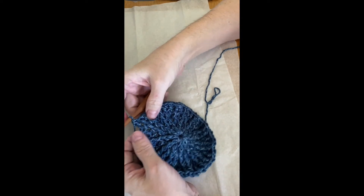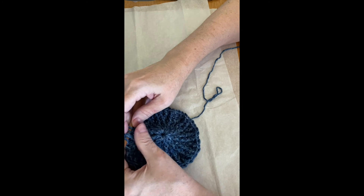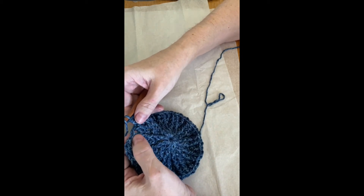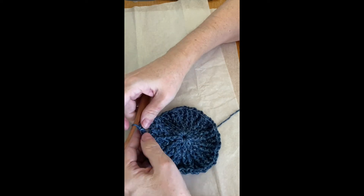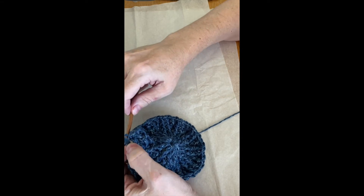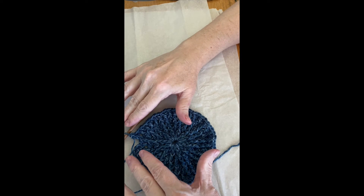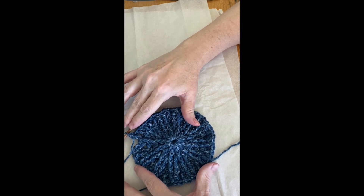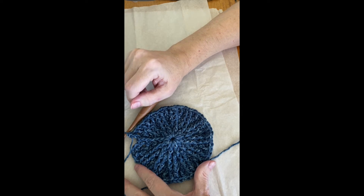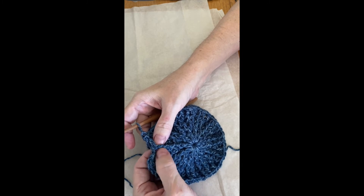Here we are at the last wedge of the fifth round. I've done my initial front post and my regular. I'm going to do my front post around the regular from the previous wedge, and then in the final front post I'm going to do a regular double crochet in the top of the stitch and a front post double crochet around the front post of the very same stitch. This is going to be an exception to my usual rule because of the situation where we have two double crochets together.